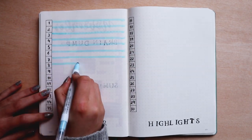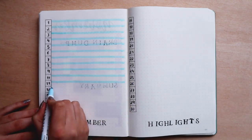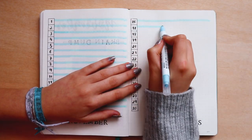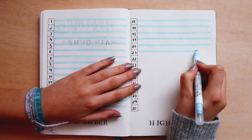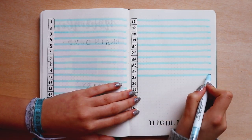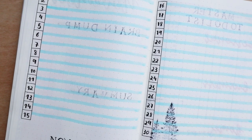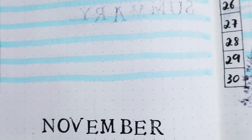The ink from the stamps bleeds through and ghosts a lot on the other side of the pages. This is because of the thickness of the notebook — I'm using a Leuchtturm 1917 and the pages are really thin. If you watch one of my latest bullet journal setup videos where I use this ink pad for the calendar stamps, the ink doesn't bleed through because my Moleskine sketchbook pages are really thick. I recommend being careful about the pressure you apply on the stamps when using this particular ink pad.